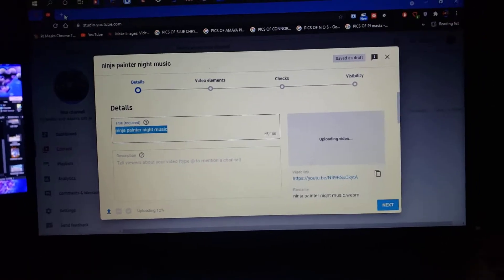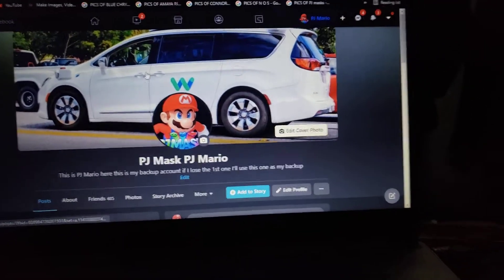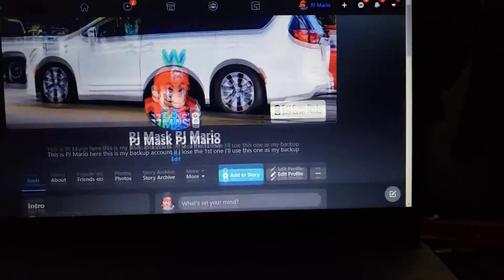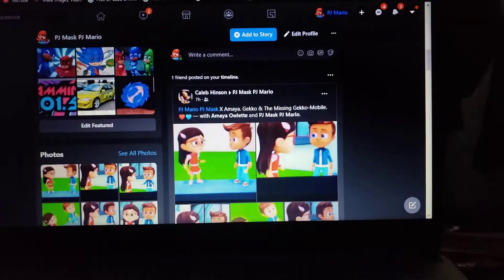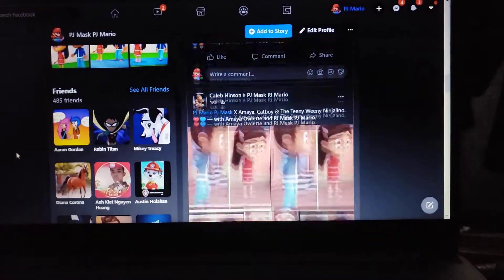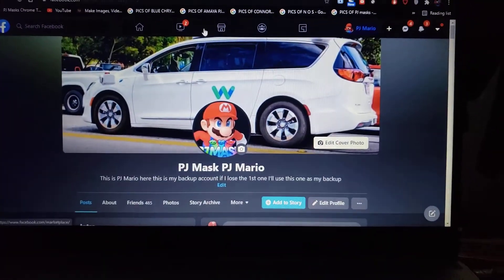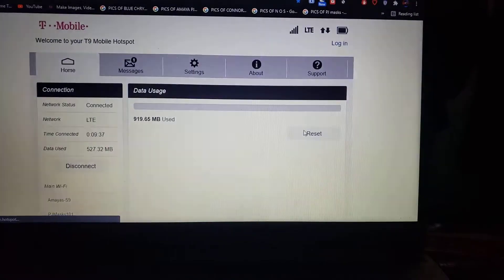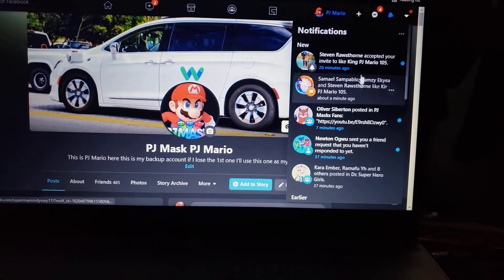Now let's go ahead and go to my Facebook. Here is my Facebook — it has the Waymo car right here and has me right there. I currently lost my — please ignore the background and the noise in the background. I have lost my other Facebook account due to a hack by Elwood, and now Elwood is becoming a hacker. I'm begging you all — just stay off Instagram because of him.